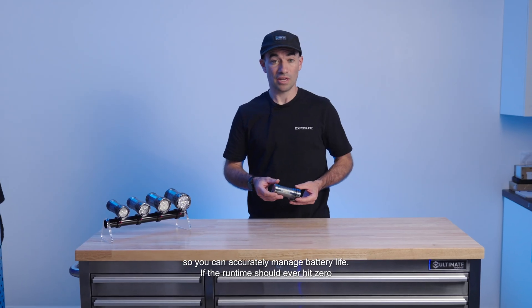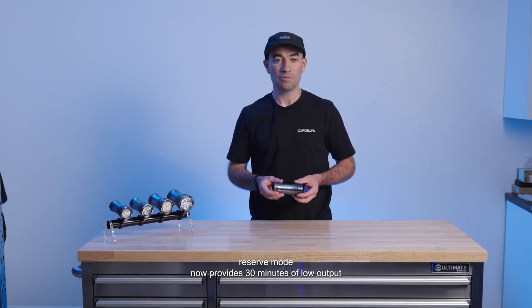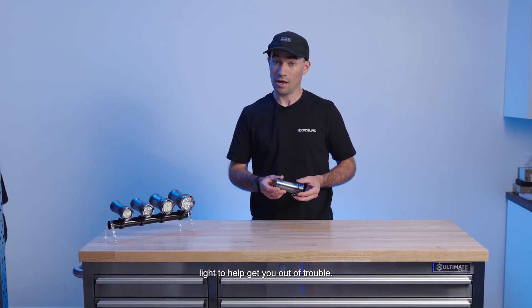If the run time should ever hit zero, reserve mode now provides 30 minutes of low output light to help get you out of trouble.